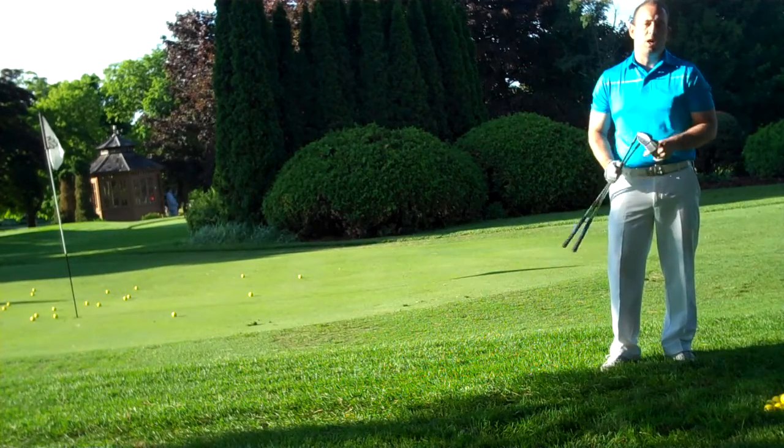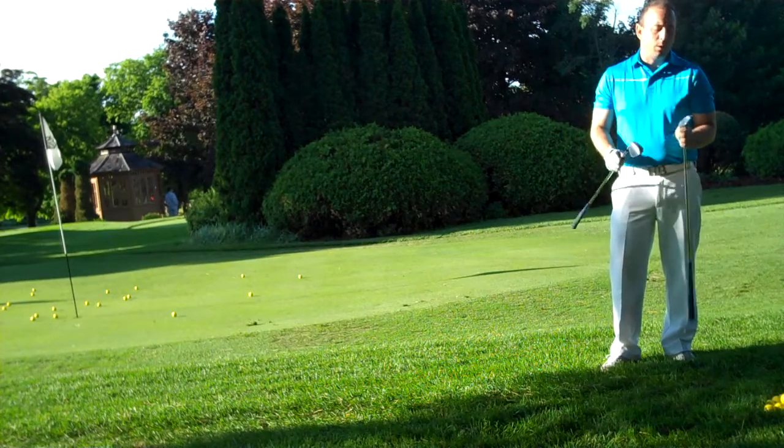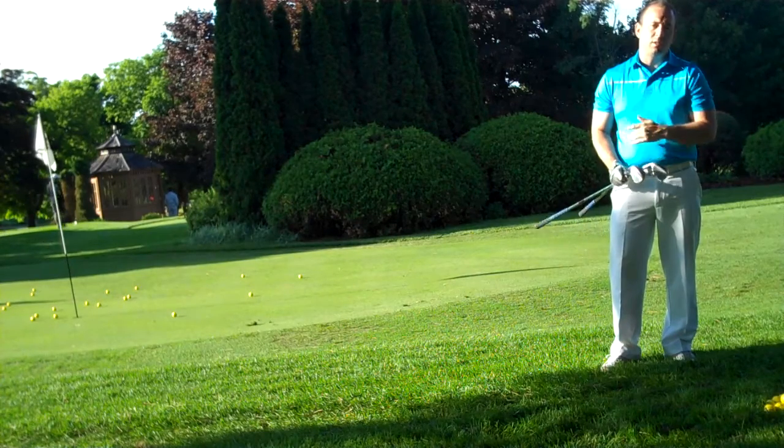Hi everyone, Justin Siebel here, your associate golf professional here at Bayview Golf Country Club. This week's tip from the pro is going to be about chipping versus pitching, and we're going to discuss the 56 and the 60 degree wedge.